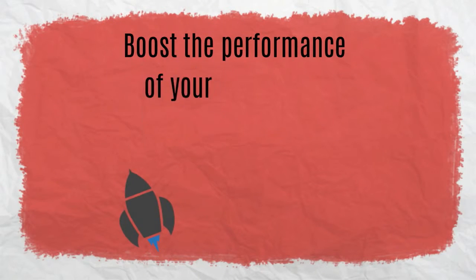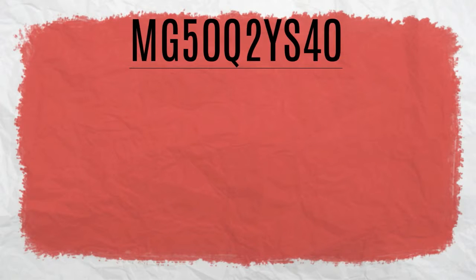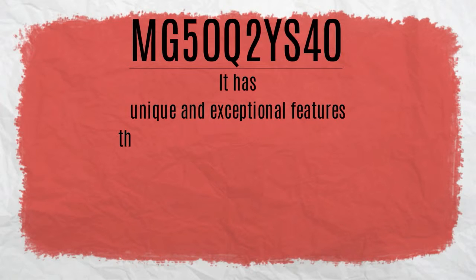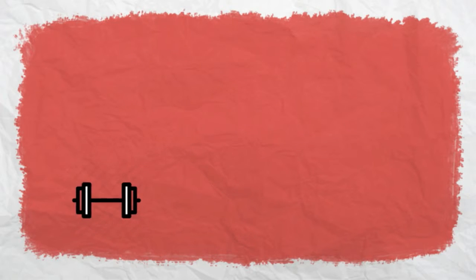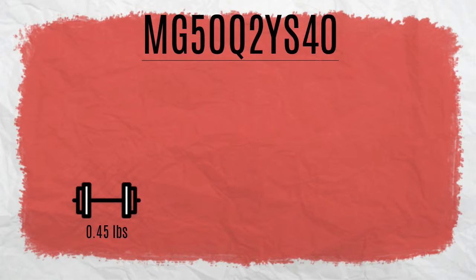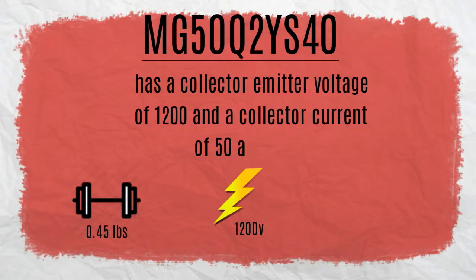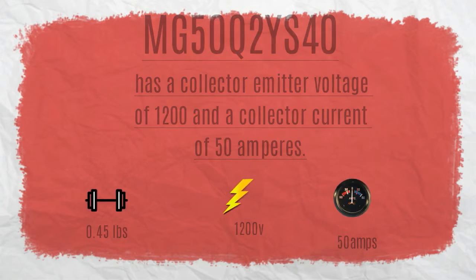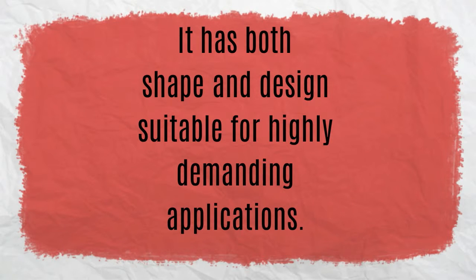Boost the performance of your high-speed switching applications with Toshiba's MG50Q2YS40. It has unique and exceptional features that make it an advanced transistor module. Weighing in at only 0.45 pounds, the MG50Q2YS40 has a collector emitter voltage of 1200 volts and a collector current of 50 amperes. It has both shape and design suitable for high-demanding applications.